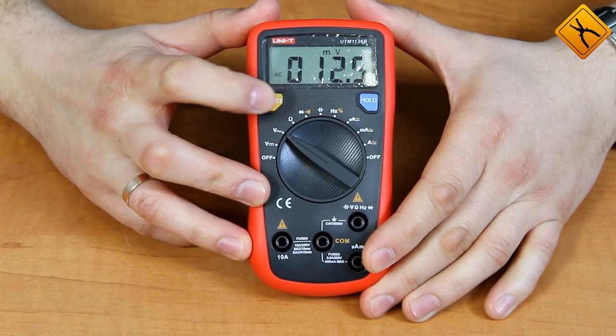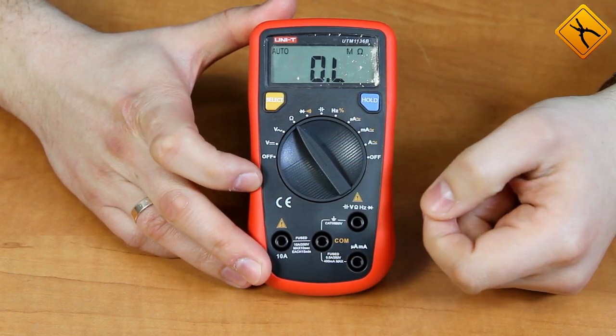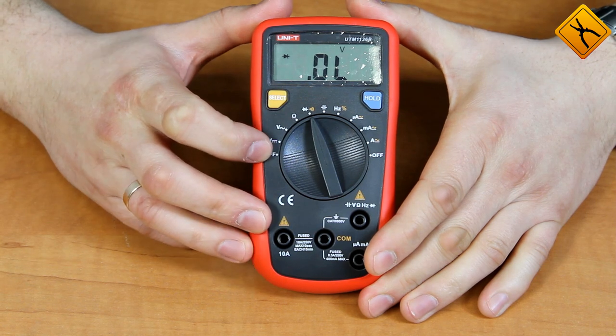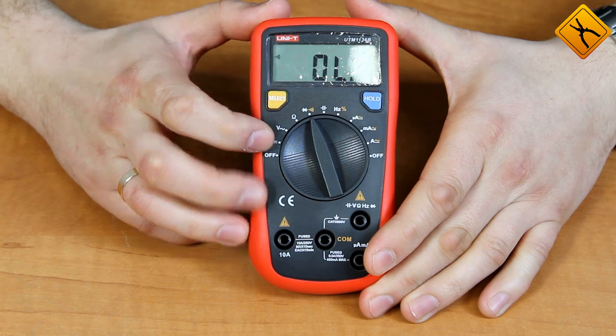You can also use the select button to change the measurement range. The next one is a resistance measurement. The next position is multifunctional — using the select button you can switch between diode testing and checking continuity.